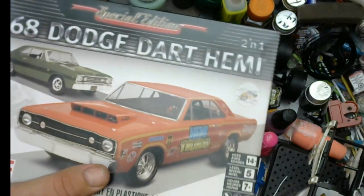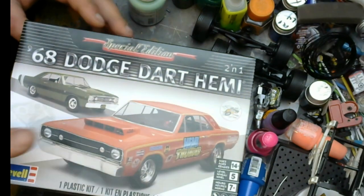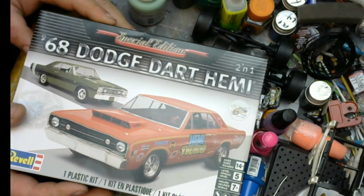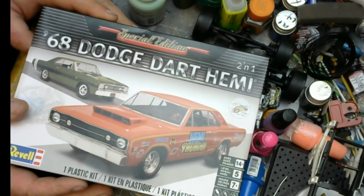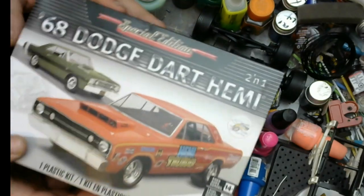The direction I'm thinking about going with this isn't 100% sure yet, but it may kind of semi-follow similar to my 70 Roadrunner USAT group build.